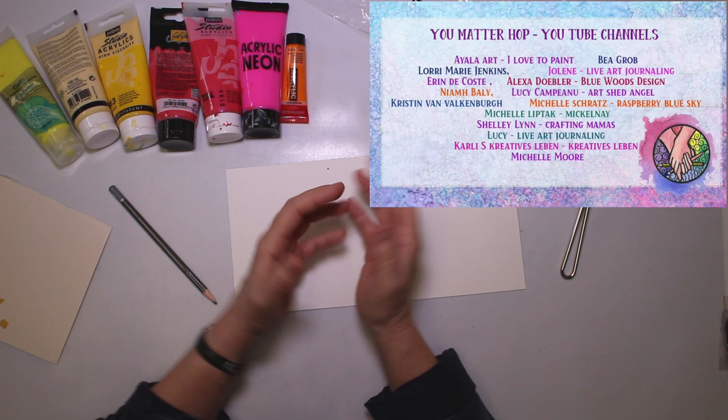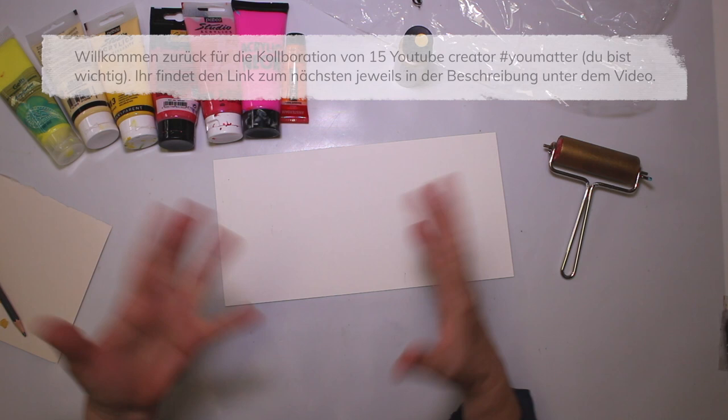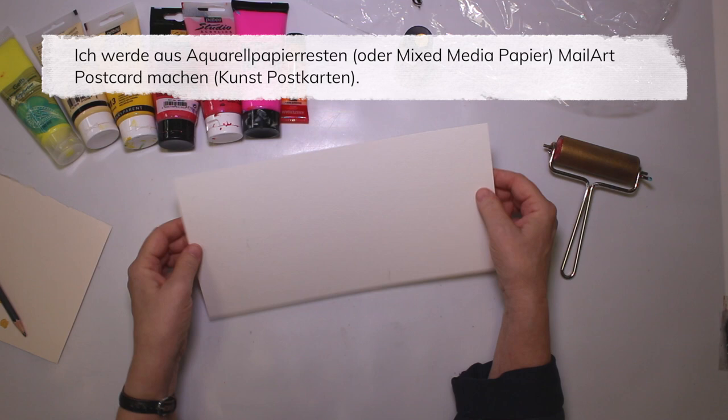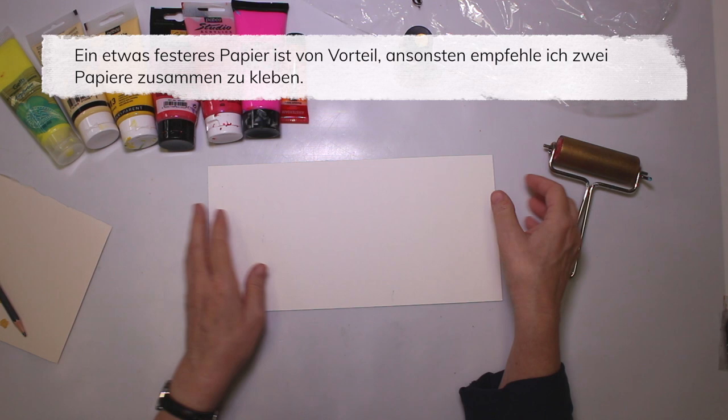In my video, I decided to make some mail art postcards. So I have this leftover — I do cut my own paper to the specific size I want. So I always have leftovers, and this is actually watercolor paper, sometimes mixed media paper — just a little bit of sturdy paper. If you don't have sturdy paper, you can still glue two together. That's what I'm gonna use.